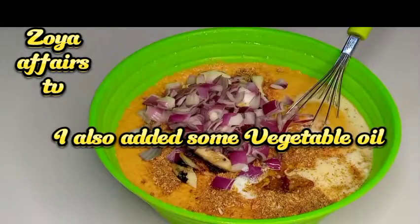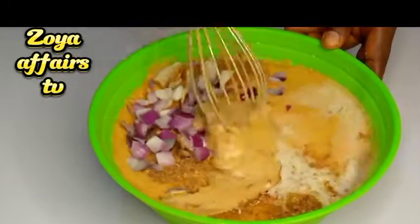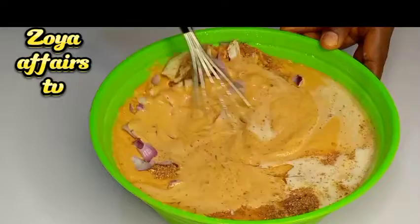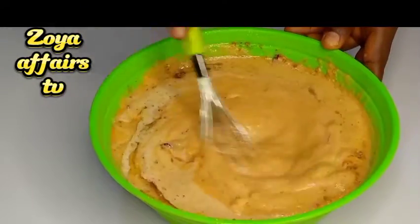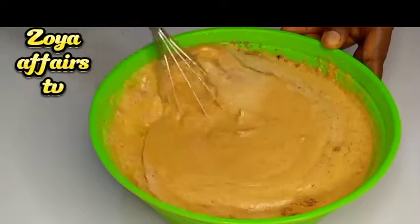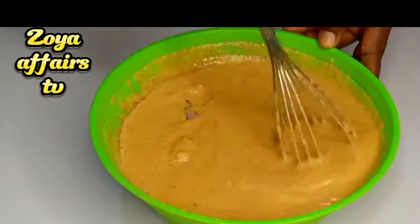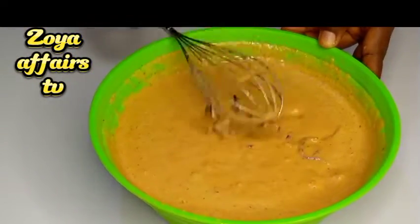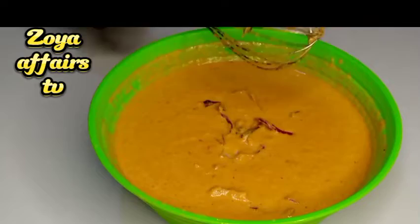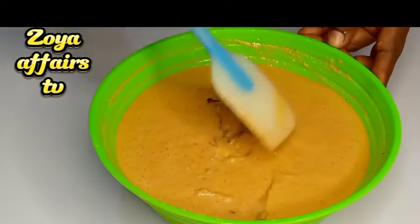I also added the coconut milk and I'll just combine everything together. I already added peppers and onions to the beans before blending it, so right now I combine everything together like this before wrapping it in the moin moin leaves.